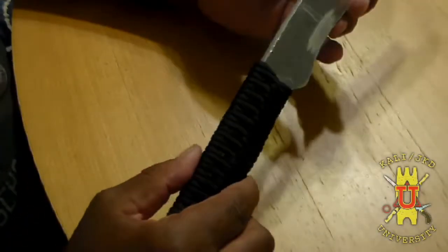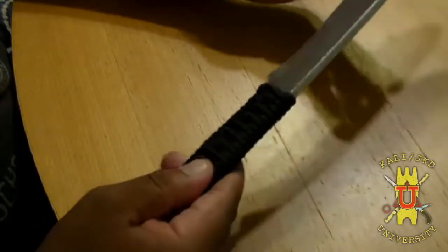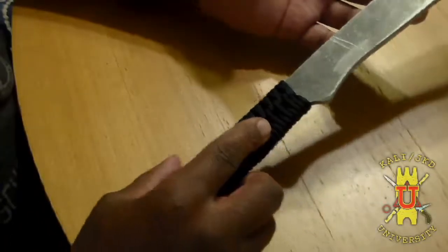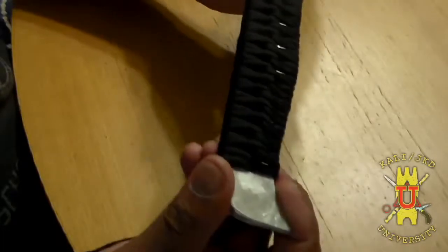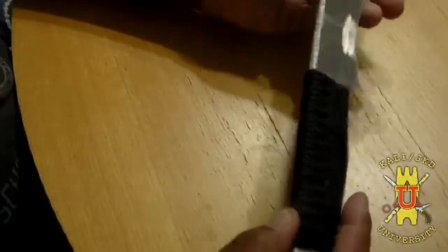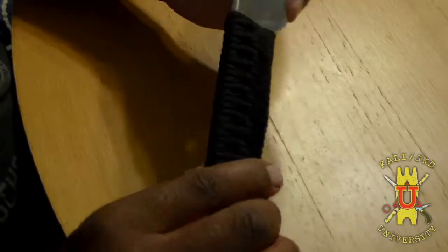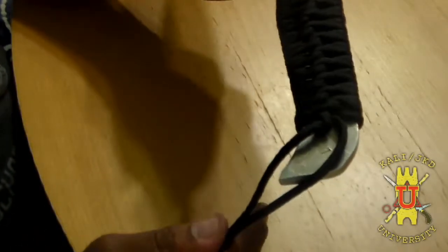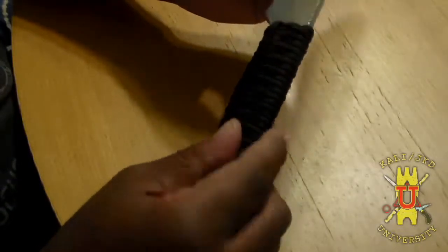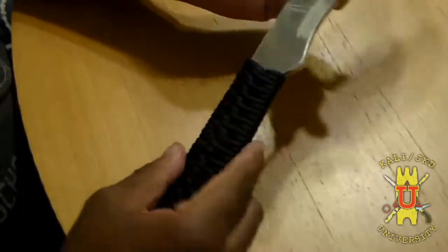In this video I have a training blade here, part of a set of espada y daga — long and short, or sword and dagger. These are aluminum training blades, and I'm just going to show a way to wrap the handles using 550 cord. I think it's a slick way to do it; there are many different ways, but this is just to make sure you have a good grip while you're training.